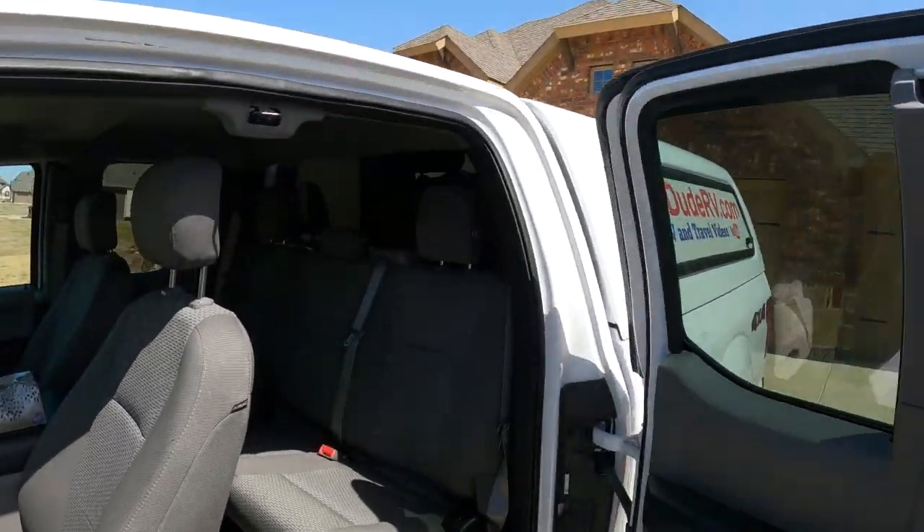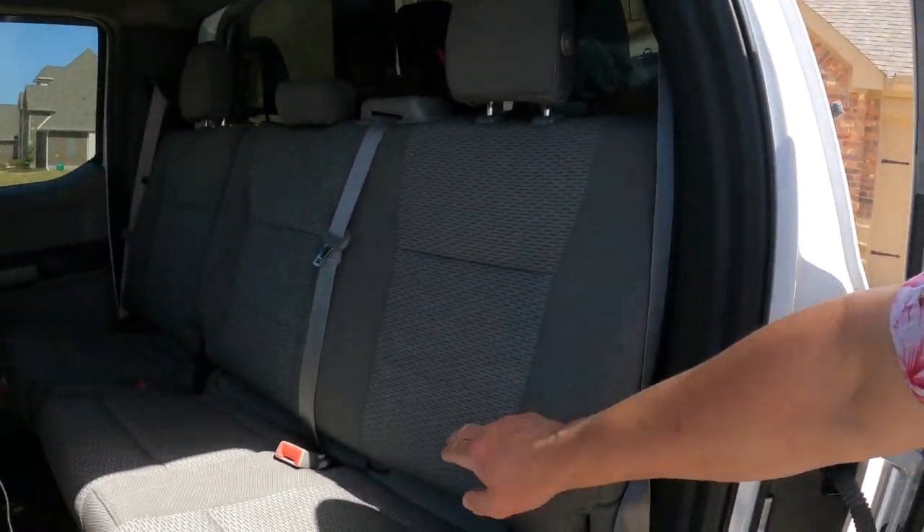I'm actually thinking about doing some overland-type modifications and improvements to my little F-150, and that starts with extra storage space. A lot of F-150 owners are not aware of this, but there's actually hidden storage space behind this seat.